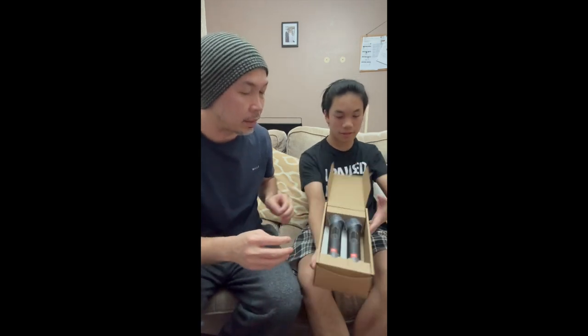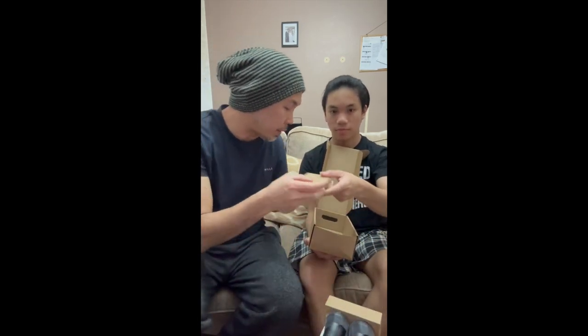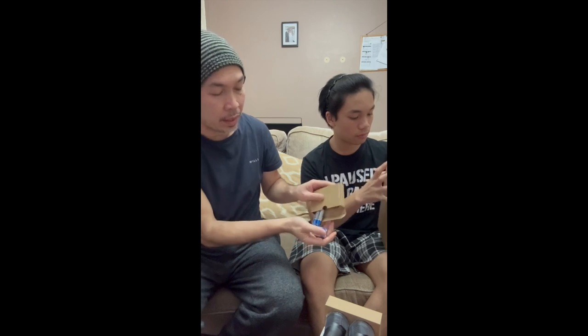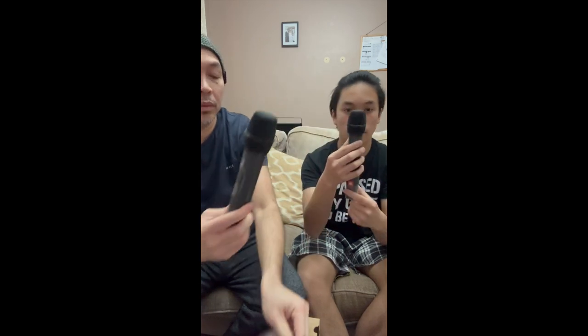Finally! That's it. Let's open this — this is the batteries. USB and 4 AA batteries. I like it.